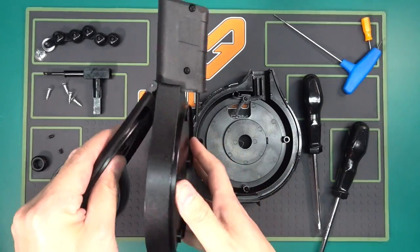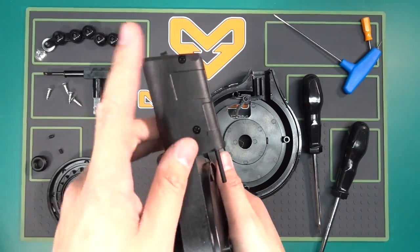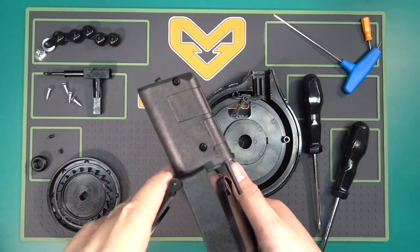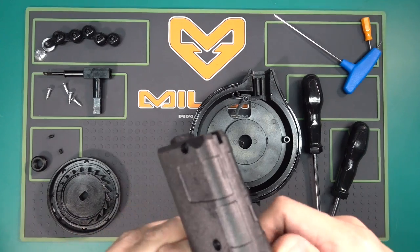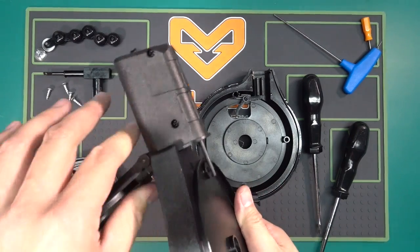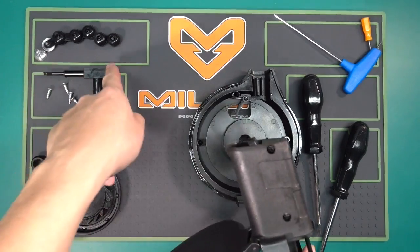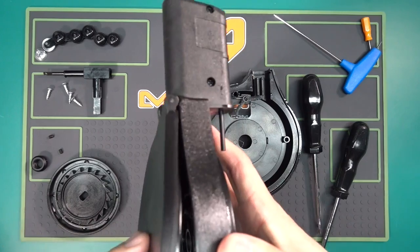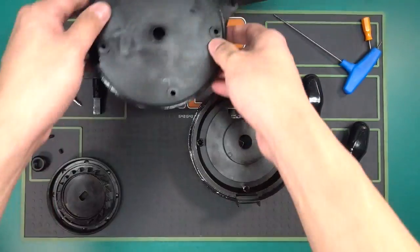A couple of months ago when we first announced this product we said we're going to have a longer neck that would allow you to use this on the TPX pistol. We still haven't finished it yet — we're a little bit behind with our production releases. But it will involve a separate neck and a longer feed chain, which will allow you to use this in the TPX. Hopefully we get that done in the next couple of months.